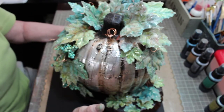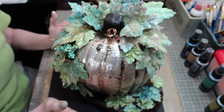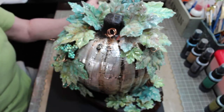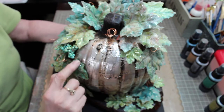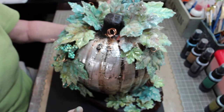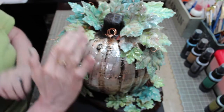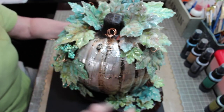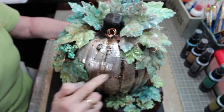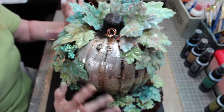Once I was done with the pumpkin I went ahead and used some black gesso — you could use black paint as well — covered the whole thing, let it dry a little bit, and then wiped off the excess. The black paint is still left in the indentations, which I love that look. After it was dry I mixed up some brown paint and some acrylic glazing liquid, painted it all over the pumpkin, let it dry, and took off the rest.